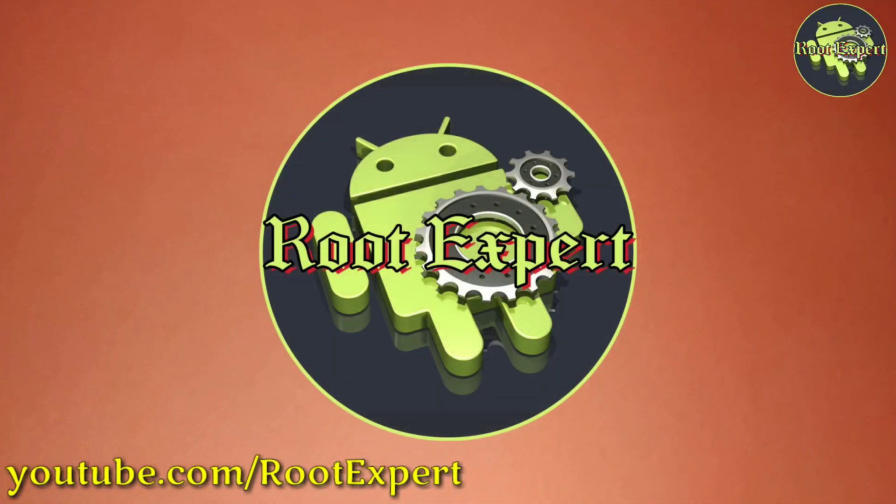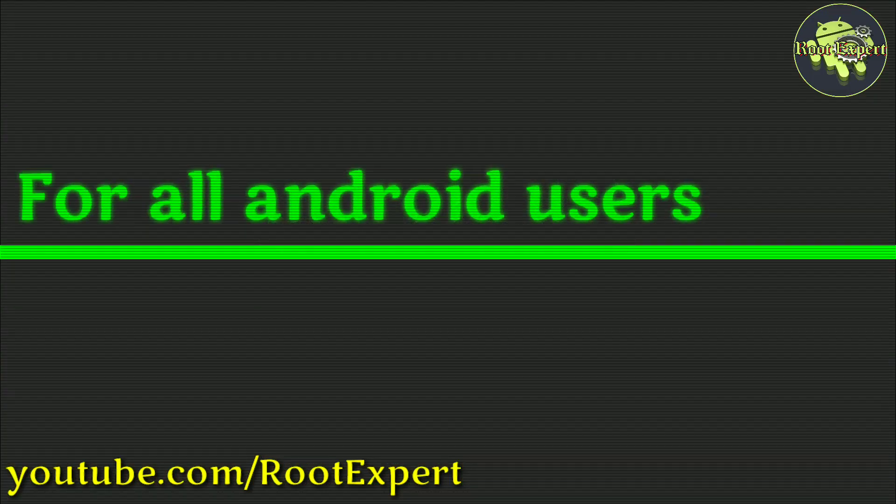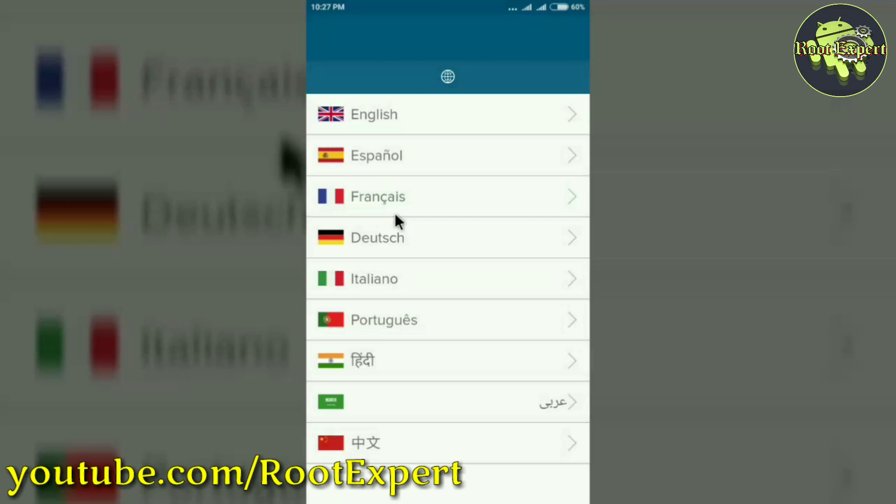You are watching Root Expert for all Android users. You will need an application to apply the trick. I will show you how to install the application at the end of this video.